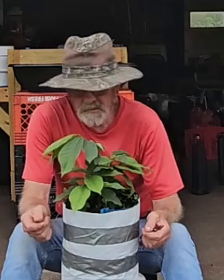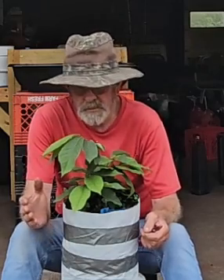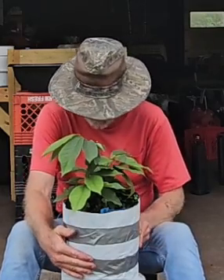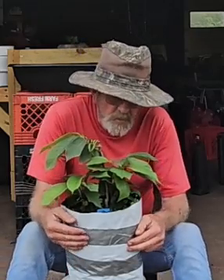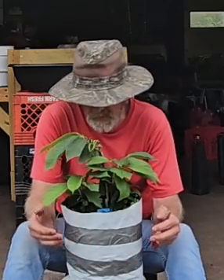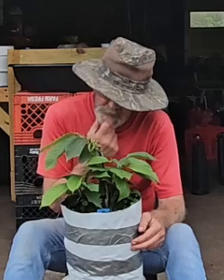Hey there, welcome to the Pawpaw Chronicles and More with Jim. I have a root trapper bag and one would think I have a community pot of pawpaws here.